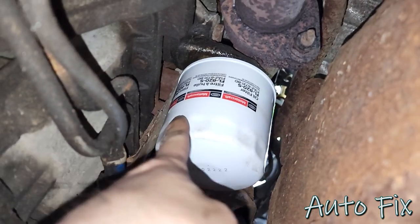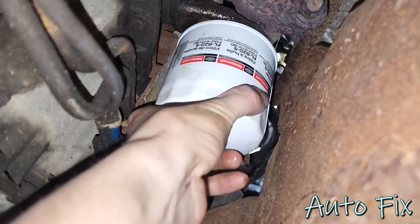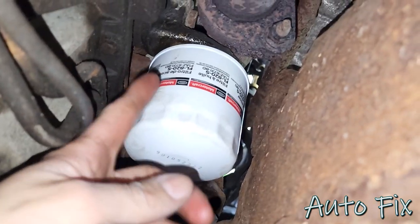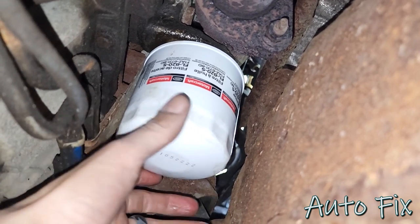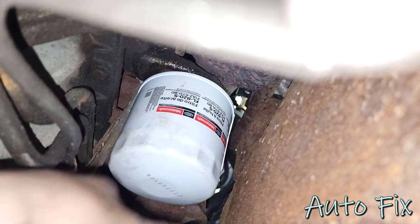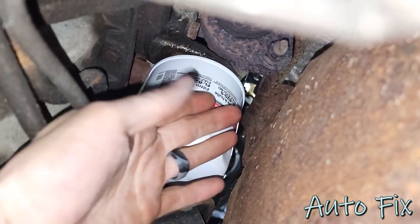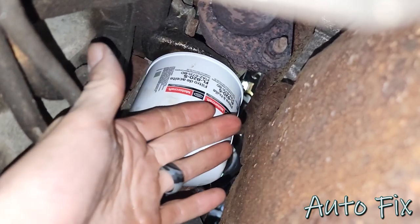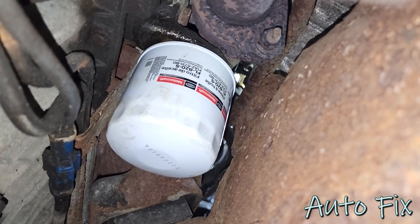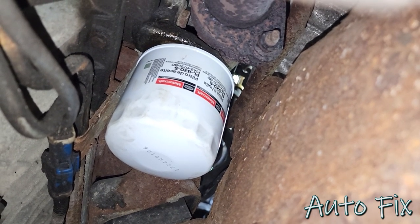Once it bottoms out I like to go between half and three-quarters of a turn — that way it makes it nice and snug. Definitely do not use any wrenches to tighten these; that's how you get it over-tightened. The way I check it if I'm not sure is after I tighten it, I go to loosen it — if it requires the proper amount of force to loosen, that's how I know I tightened it properly.